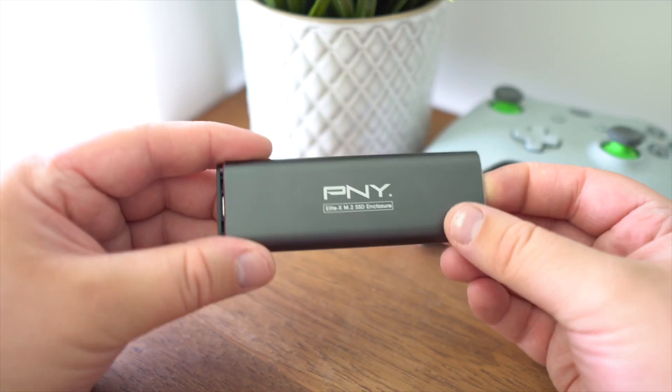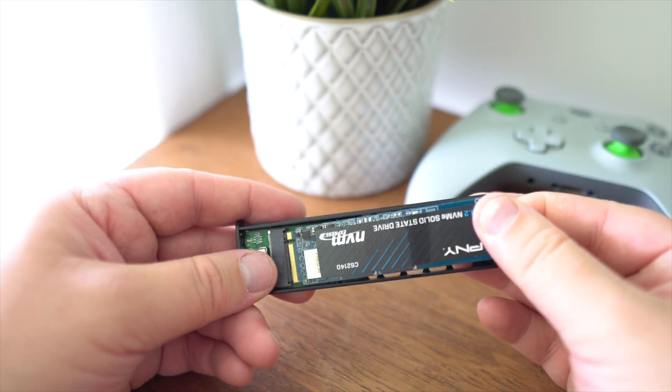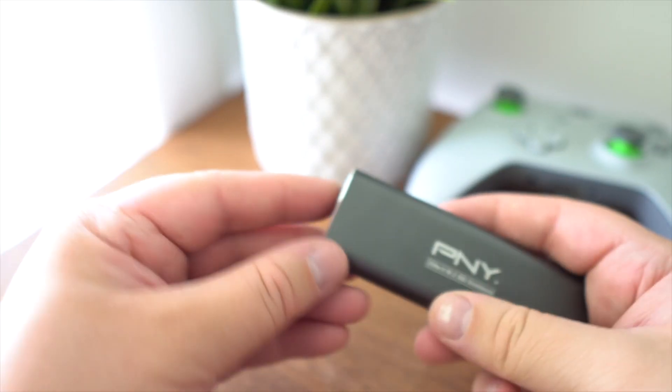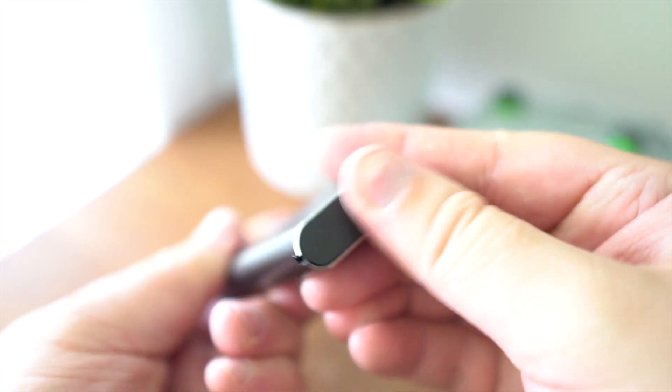Installation is made easy. Simply slide out the SSD enclosure tray, place your M.2 SSD into the slot and click down, then slide it back into the enclosure. Finally, place the cover on the end of the enclosure.